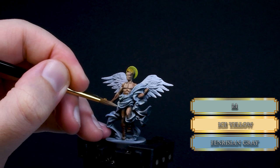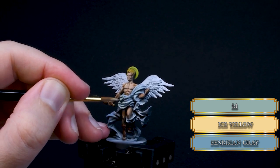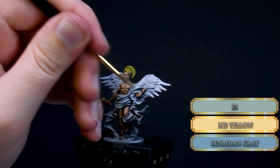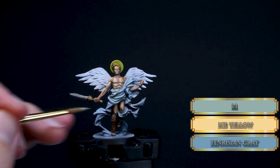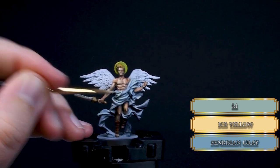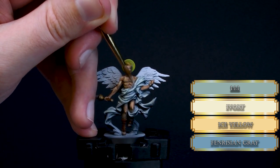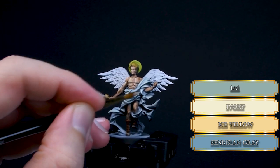I was wondering if I should paint them holy or corrupted, so I asked my patrons what they wanted to see, and they voted for the angelic style. So if you want to participate in such decision making and some exclusive content, you should check Papa Alaborz's Patreon page. Now let's add some Ivory to the previous mixture and gradually reduce the highlight areas — same brush motion this time as well, but mostly focusing on the folds around the torso.